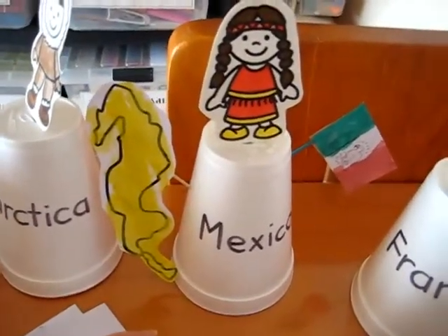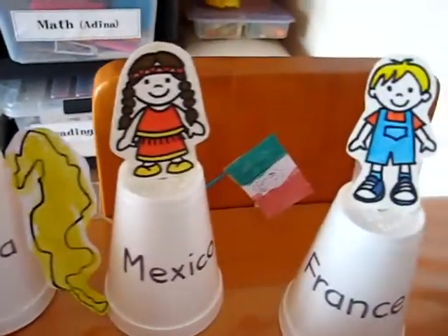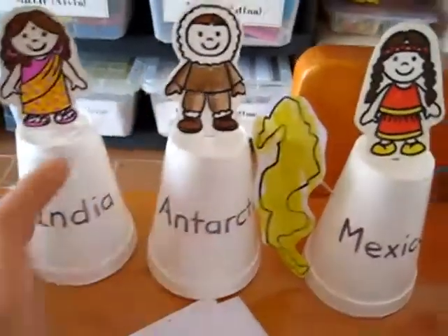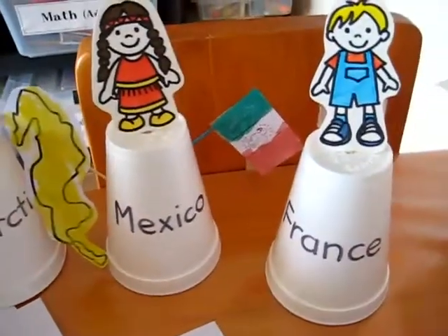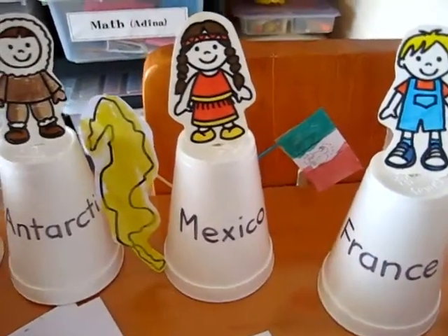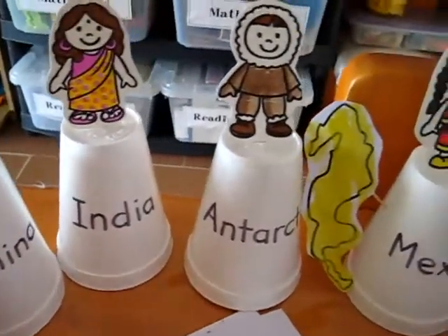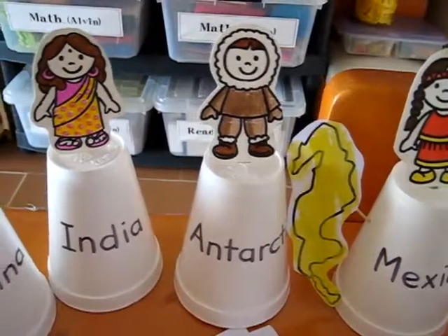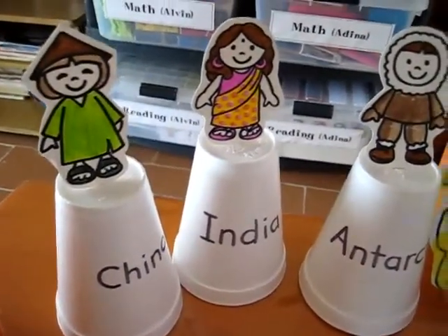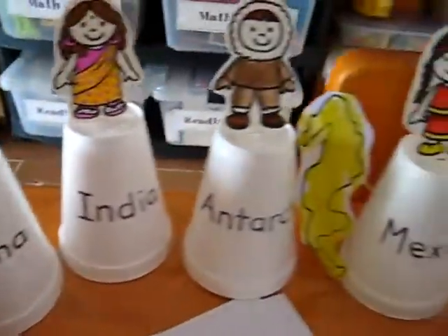We paint our flags, our country shape, and color our little people. But on top of that, each country has its own special unique thing. Whether it's a Mexican pretty dress, or Antarctica — something about ice, we can do a little ice science experiment. India — you can learn about cows. Or China — you can learn about rice fields. Anything you can think of.